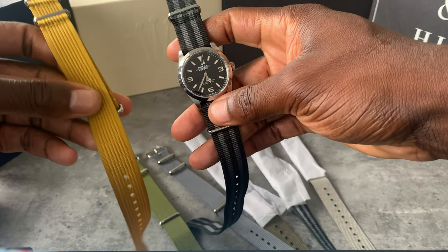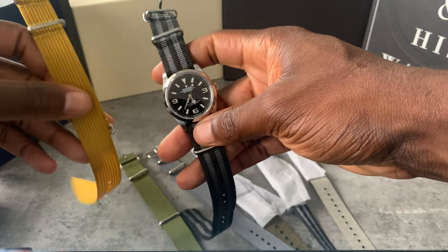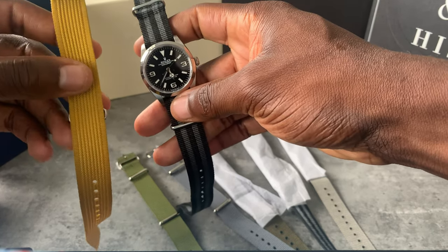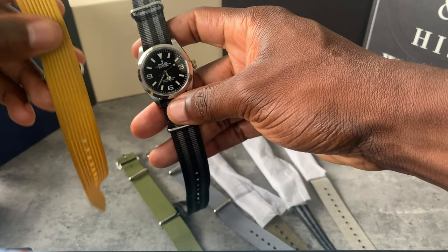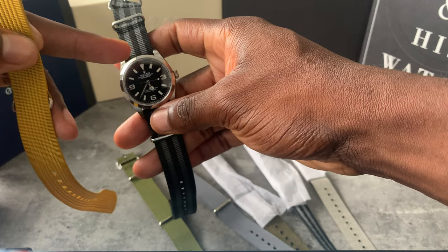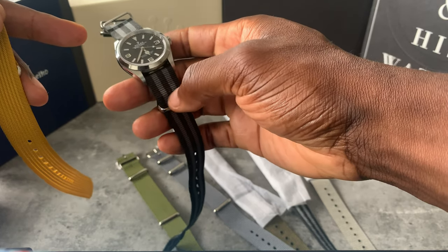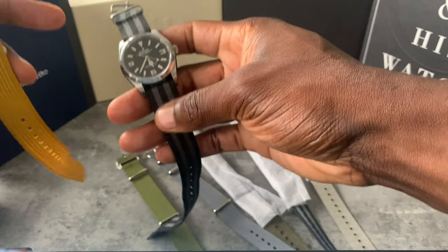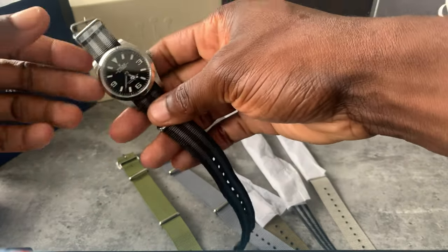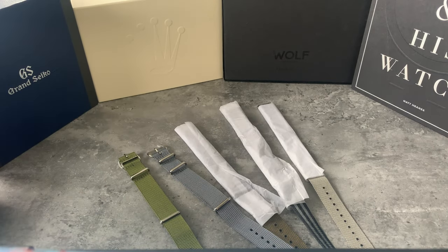I've also got a NATO shirt strap that I've rarely worn. I'm thinking whether it stays in the box with the Rolex Explorer or with the Seamaster. I don't want to share straps anymore — even though they're both 19mm — because if this is going to leave a print when worn on a smaller watch, I don't want that. I'll just get its own NATO straps.